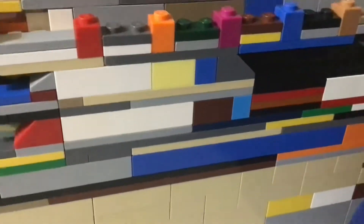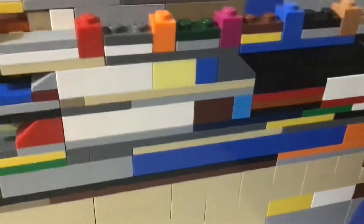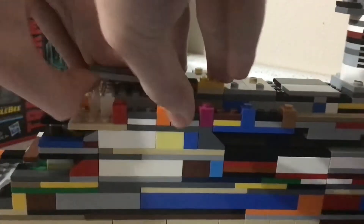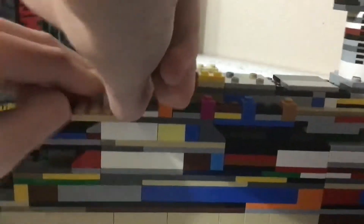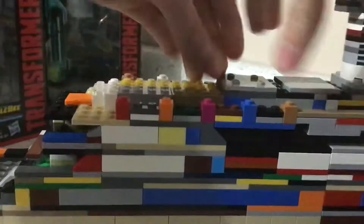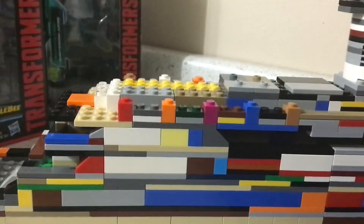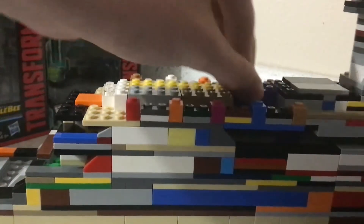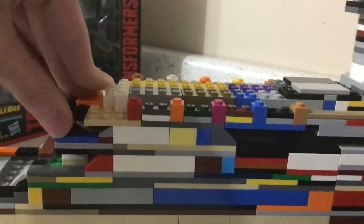Now that this has been converted back to the Titanic, what you're going to want to do is take off the first two funnels. Now you're going to want to take off the bridge and remove the wing cabs — take that off, take that off, and just take this off here. That is actually the hardest time I've had pulling that section off.